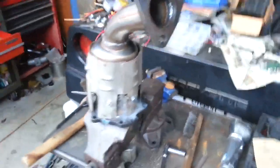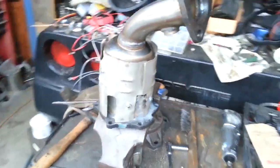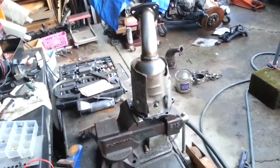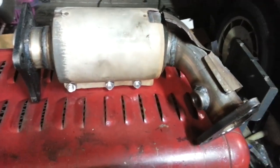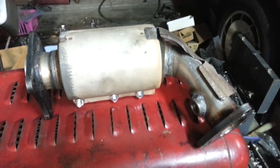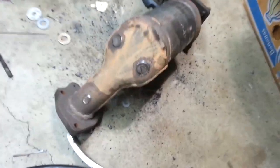Quite a bit of welding was done, drilling, and final results with the heat shield. There's the other side modified from this here.